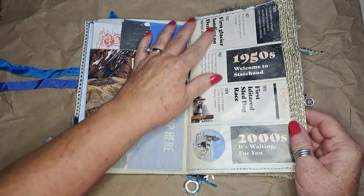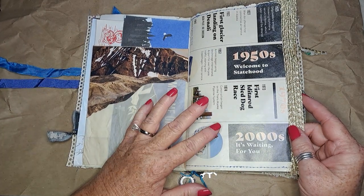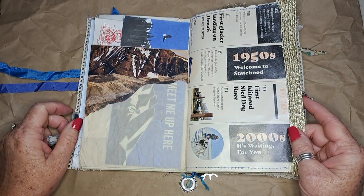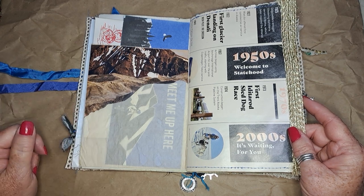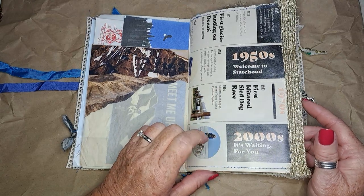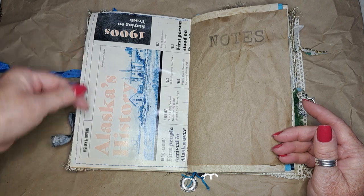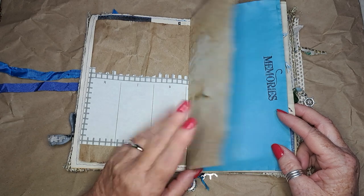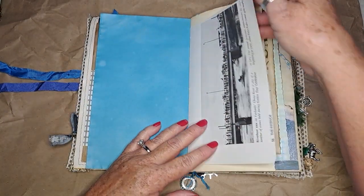This came out of another travel guide. When we knew we were going to Alaska, I had sent away for some Alaska travel guides to get ideas for journaling, so I had a lot left over. This was a really interesting one that told about different events that happened in Alaska and the dates, so I sewed that together and put it in here — just some more writing space. I stamped the word 'memories' on this page from the original book.